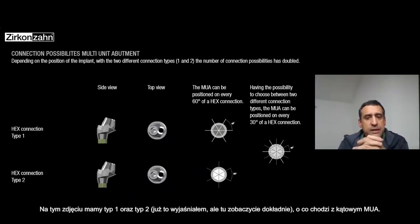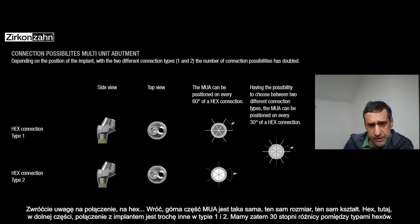Here from this slide you can see better the type one and type two. The connection hex on top of the multi-unit is exactly the same — the same size, the same shape — but the hex on the bottom, which is the connection into the implant, is a little bit tilted between type one and type two.